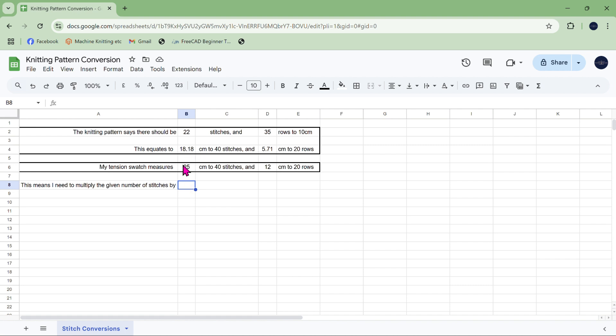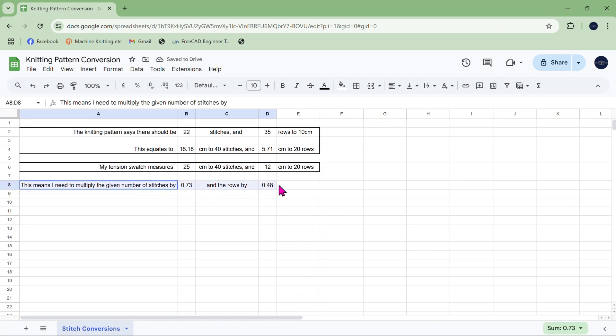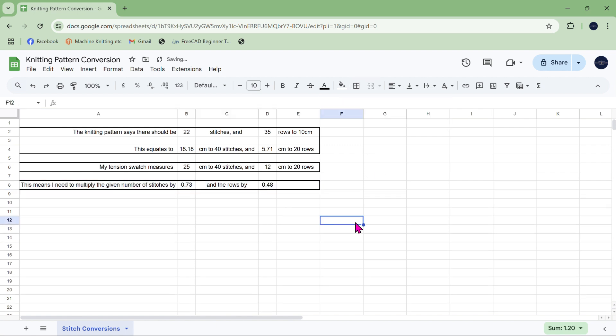So I'm going to divide these two numbers such that I get a number less than one. I press equals in the formula bar, and do this divided by this. So I need to multiply any number of stitches the pattern gives me by 0.73. And for the rows, I'll do the same: equals this one divided by this one, then reduce the number of decimal places. I'll put a box around this section as well so I can see what I'm working with.